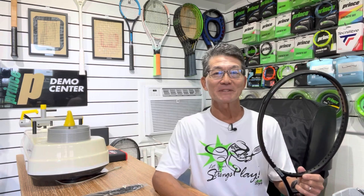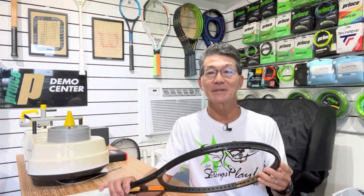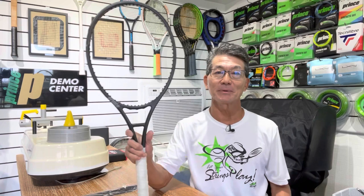Hi! The purpose of a bumper guard on a racket is to protect the frame from the natural wear and tear from playing. As the bumper guard wears down, it's essential to replace it before the frame is exposed, to avoid damage to the graphite fibers underneath. This scenario might seem obvious to most players, but did you know that replacing the bumper guard can help maintain the performance of a racket?